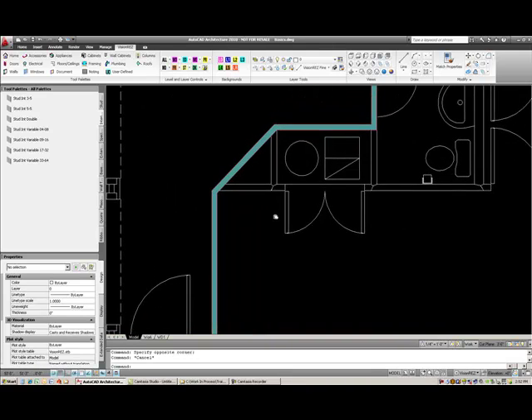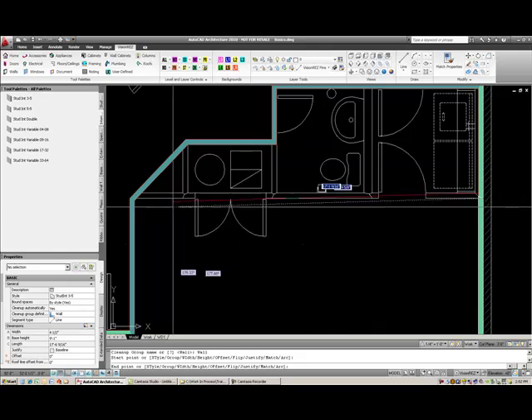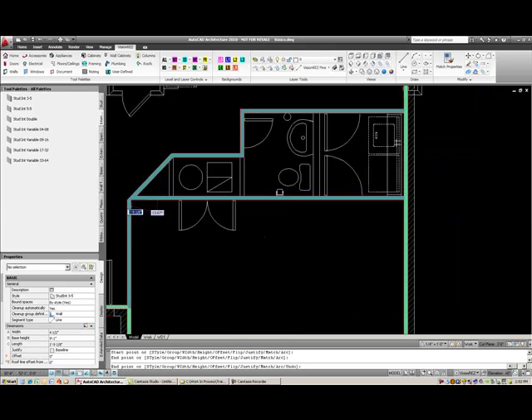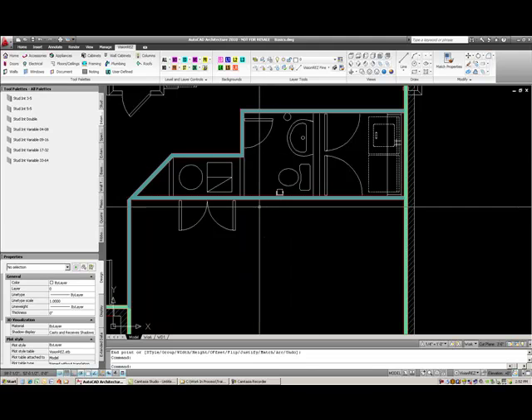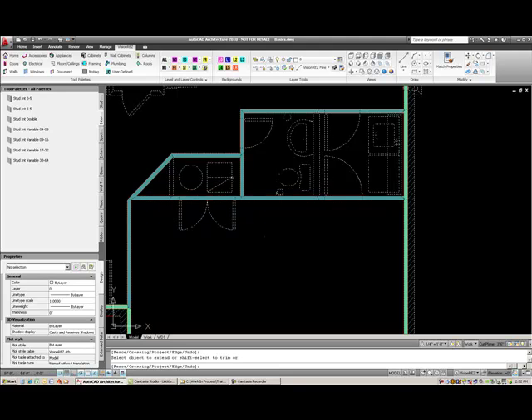If I continue on and draw my interior walls from one point to another, you can see that they clean up. These walls act like AutoCAD lines, so if I use an AutoCAD command like extend — I'll just type in EX and enter — and select this wall, enter, then select this wall, it'll actually extend down to this other wall.